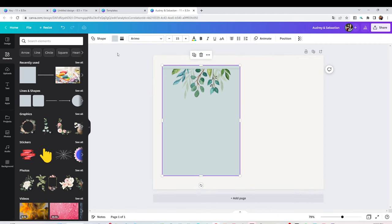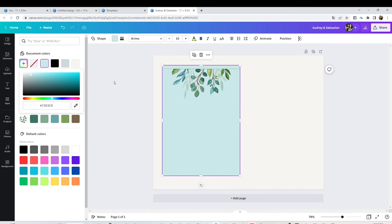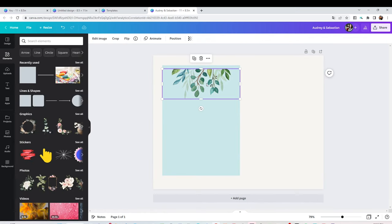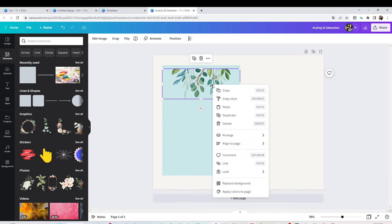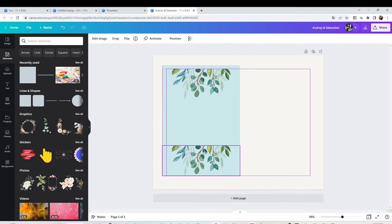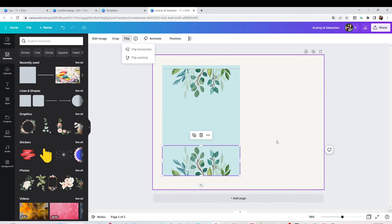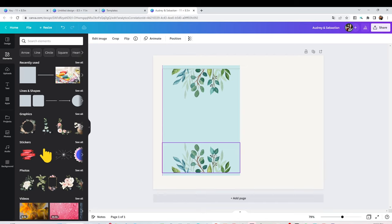I'm going to change it to a lighter blue. I'm going to place the image on top, select it, right-click and duplicate. I'm going to place the other one on the bottom, then I'm going to flip it. This is a simple design, just an example of how you can create your own card.